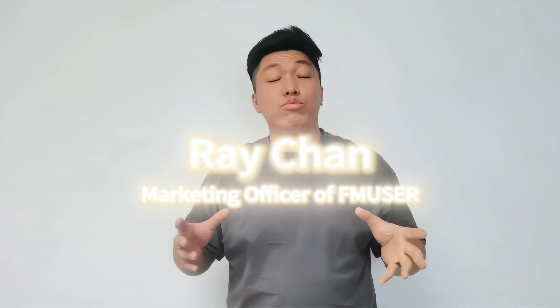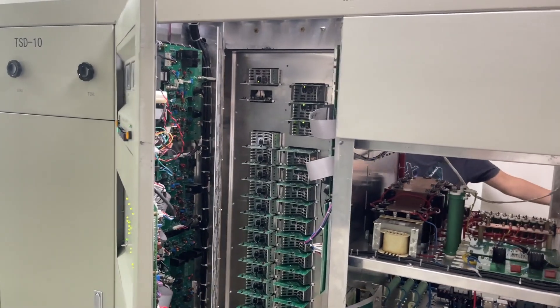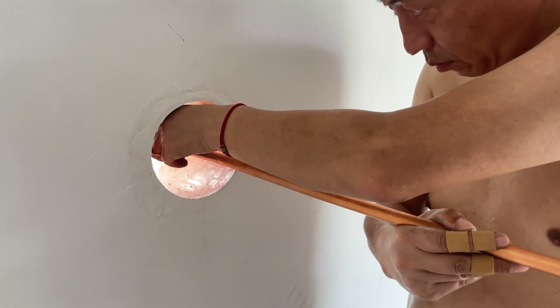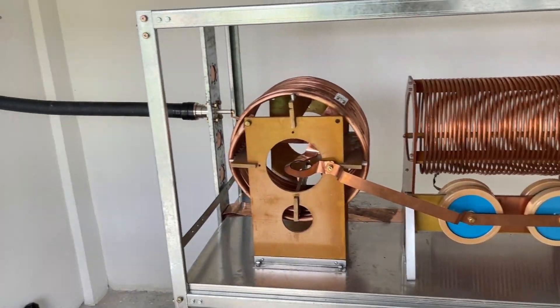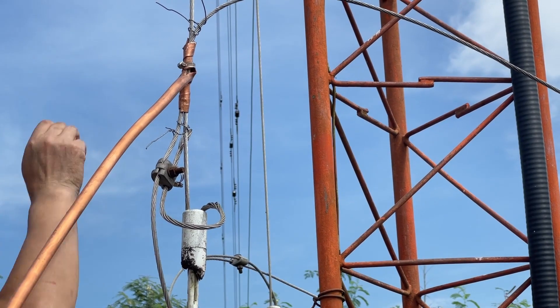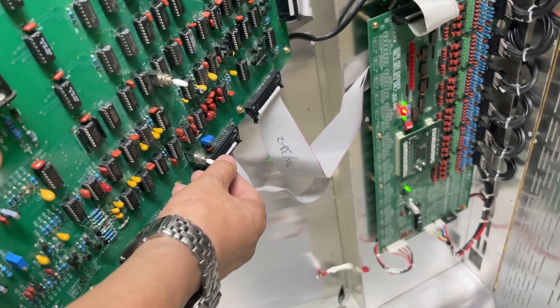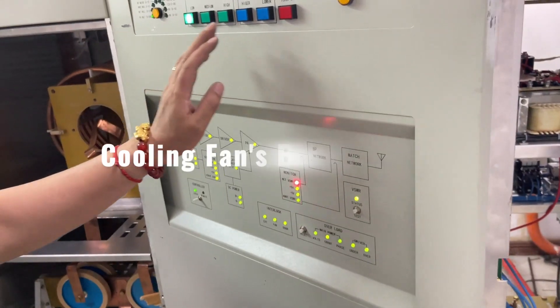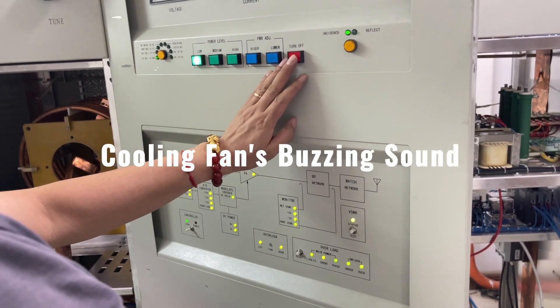Hello and welcome back to our series on the 10kW AM transmitter installation. In the previous two videos, we made significant progress by successfully installing the transmitter and connecting the copper tube between the antenna and ATU. We also conducted tests without opening most of the transmitter and without activating the amplifier, and everything went smoothly.